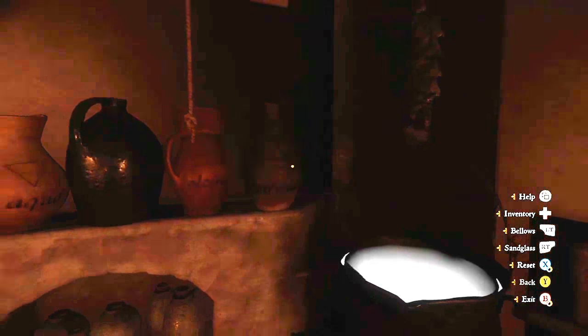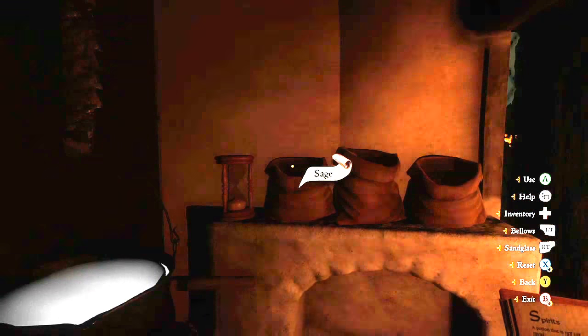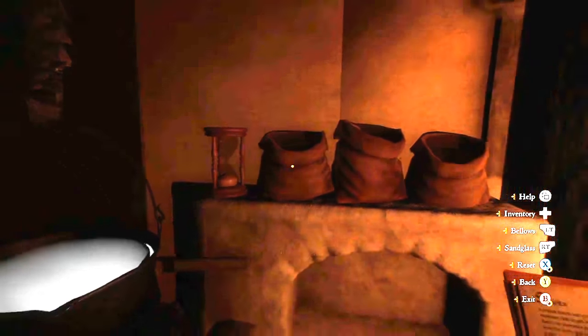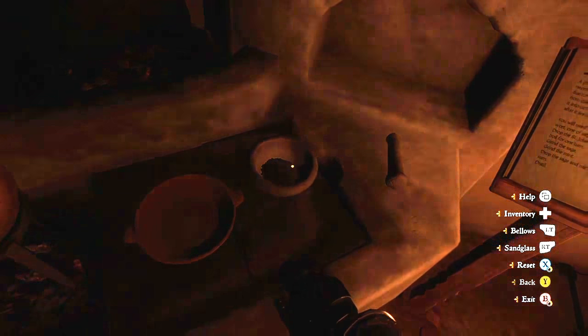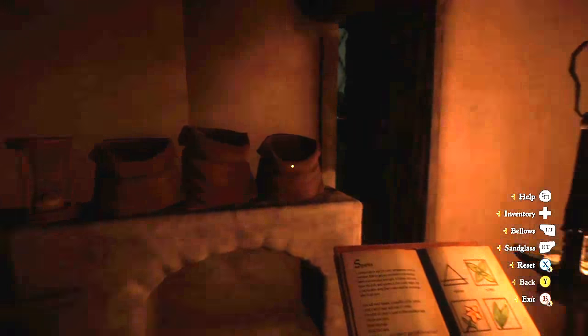Hello viewers, today we're going to be distilling spirits. The base spirit I've already put in the cauldron, and the vegetable ingredients — or plant ingredients — are sage, mint, and St. John's wort.